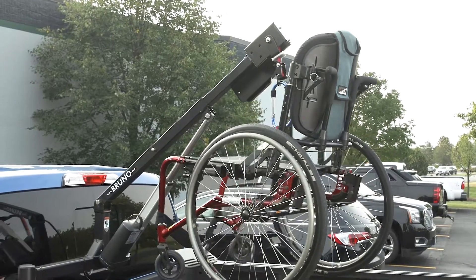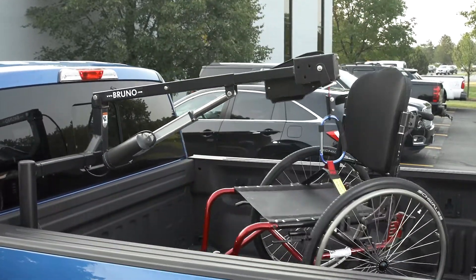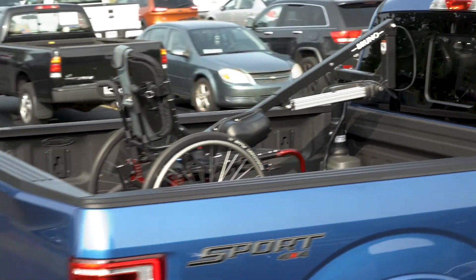Once the mobility device touches down, it's secure for travel. You rely on your pickup to get things done and you can depend on Bruno's Outrider to get you where you want to go.